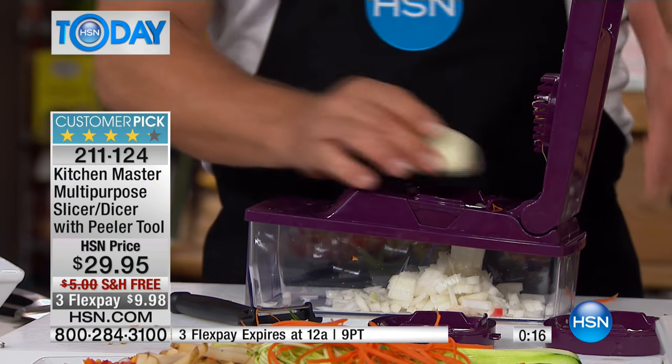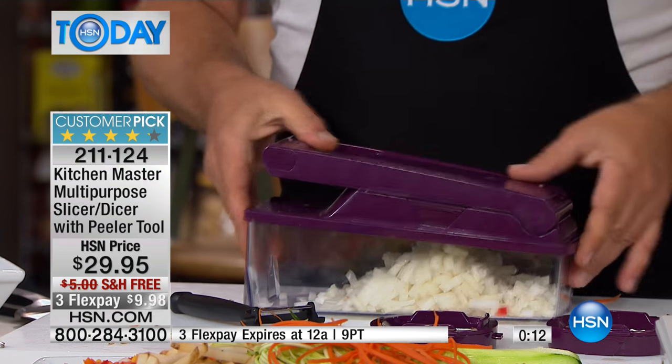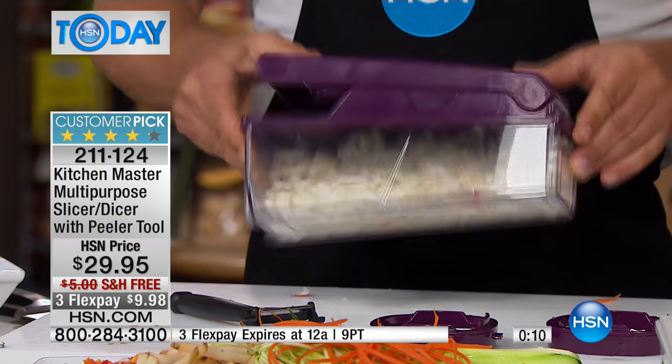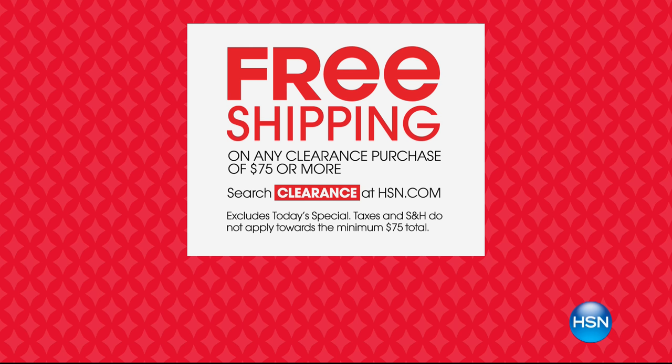We've got it on 3Flex today and we're shipping that to you totally on our dime. Get that customer pick home. We also wanted to let you know we've got a great free shipping deal on any clearance purchase today of $75 or more — it's going to ship to you for free. That's clearance across everything at HSN. Go to hsn.com, search clearance, and everything's going to ship to you for free.